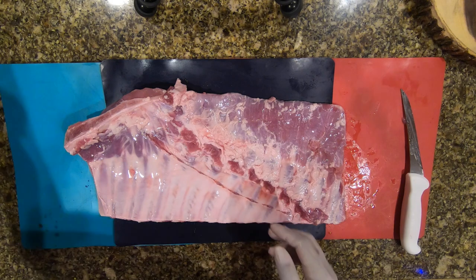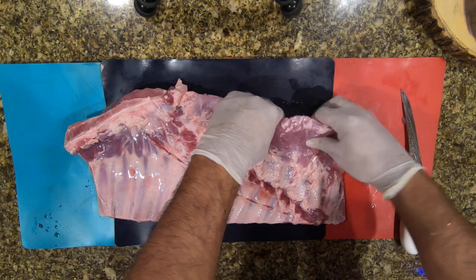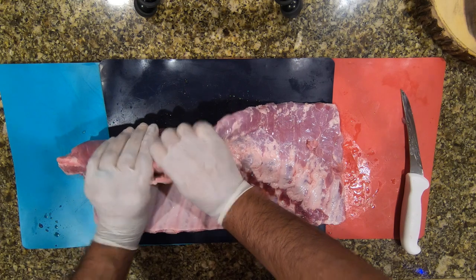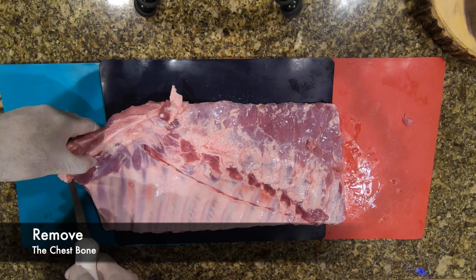Getting ready to square the top off — this is where we take the bone off. You can see where the cartilage meets the actual bone. I bend it, kind of pop it into place, and figure out exactly where to cut.